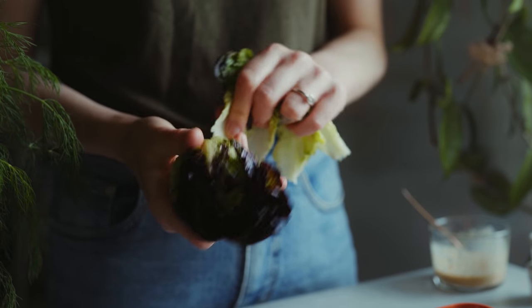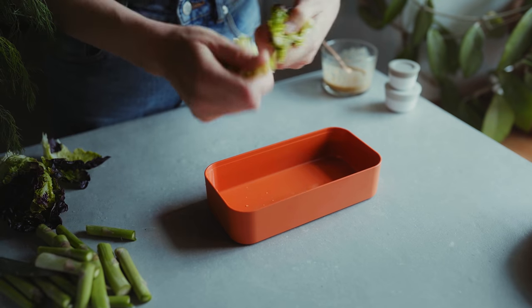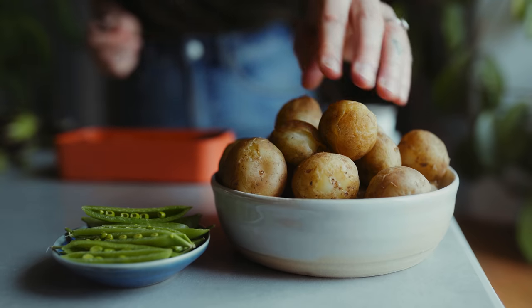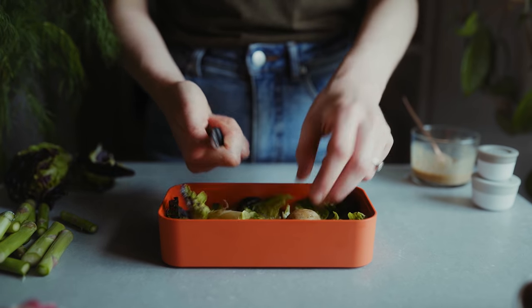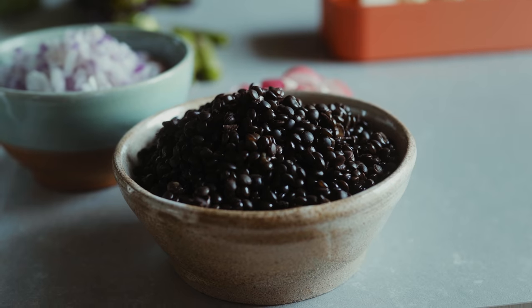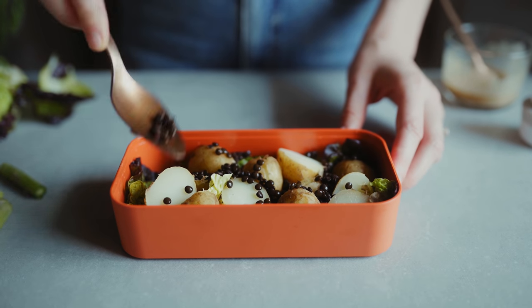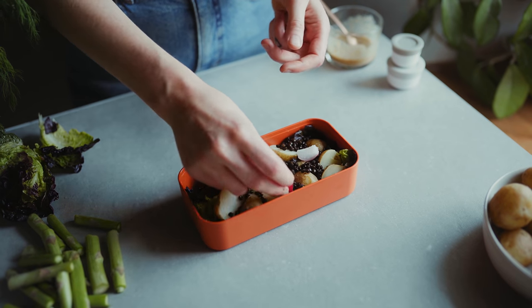When I've made my dressing I'm going to start assembling my salad into one of the compartments of the box. I'm spreading out the lettuce at the bottom and then adding some potatoes on top. I'm using boiled new potatoes here but you could use roasted potatoes or any kind you like. Then I'm also adding in some cooked beluga lentils, but you could use any lentil you prefer — preferably one that holds its shape.